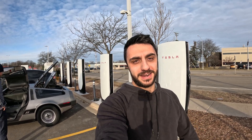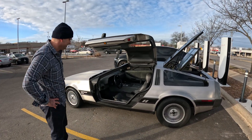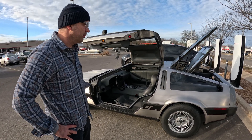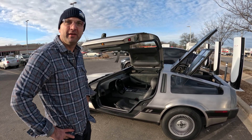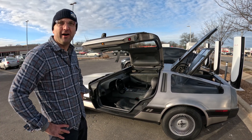We made it to the supercharger here in Madison, Wisconsin, and check out what we ran into — this is kind of nuts. So this started as a 1981 DeLorean, just your standard DMC-12 with a 2.8 liter V6. We went ahead and dropped that because it was kind of an anemic power plant, and now we're running a Tesla Model 3 performance motor in it.